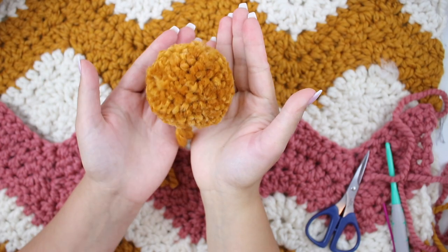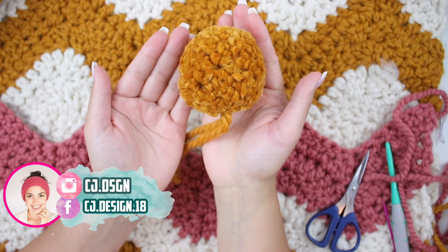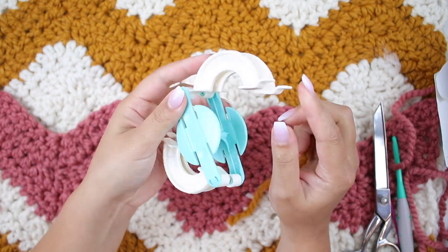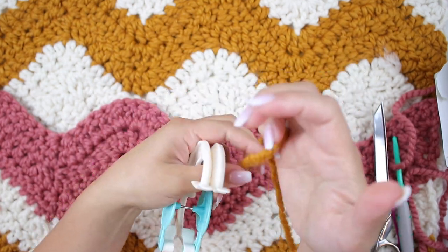Hello everyone and welcome back to my channel, it's Dani. In today's video I'm going to show you how to make a super perfect and fluffy pom pom using a pom pom maker. This one is by Clover and all you need is your pom pom maker and yarn.